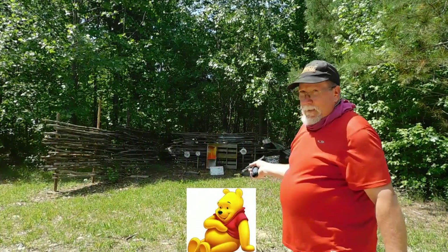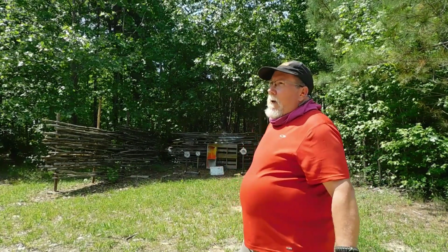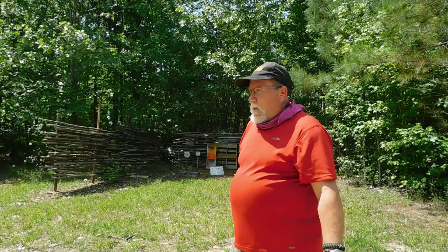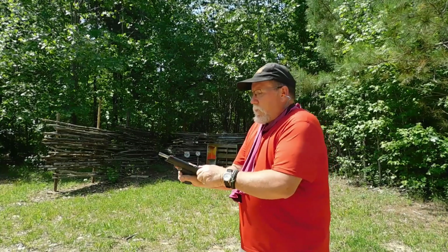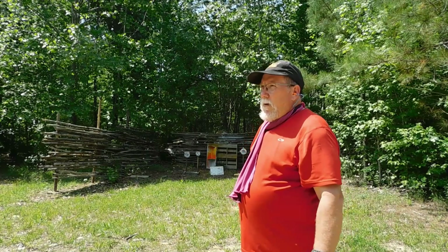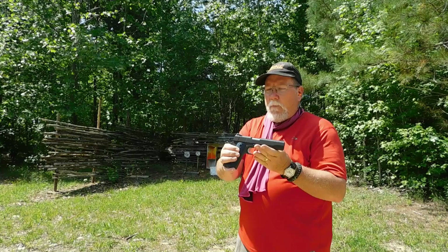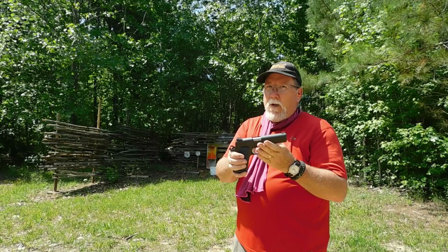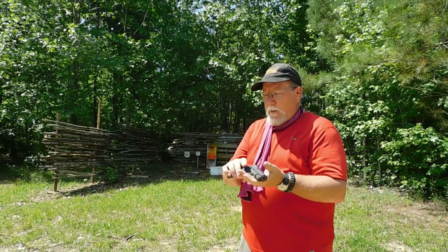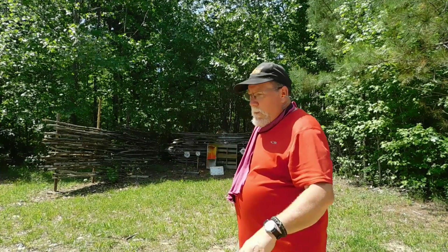I'm not gonna shoot that well. I've been practicing, but you get me with a revolver and I'm a much better shot. This pistol makes me a much better shooter than I really am. The Colt 1911 Competition — it's a fun gun to shoot and I enjoy it. I've got a few more rounds and we're gonna back way up and shoot from there.